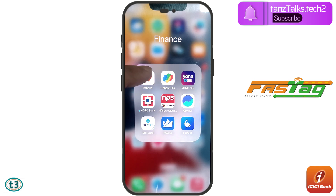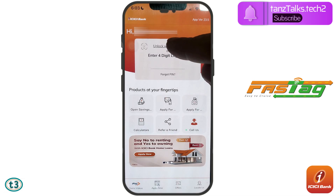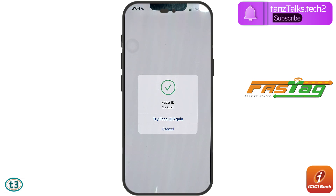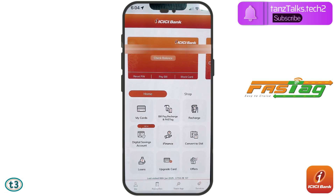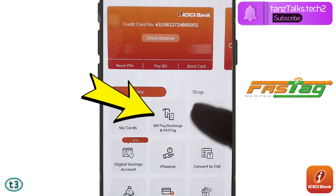Just open your iMobile application and then quickly log in to the app. Now once you are logged in, you have to tap here on 'Bill Pay, Recharge and FASTag'.